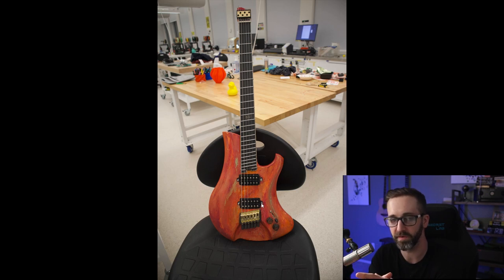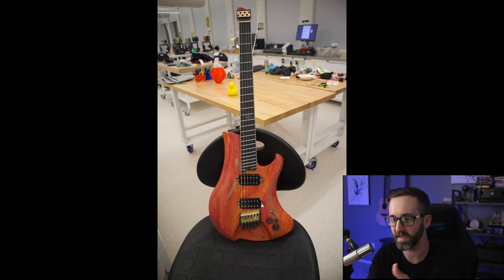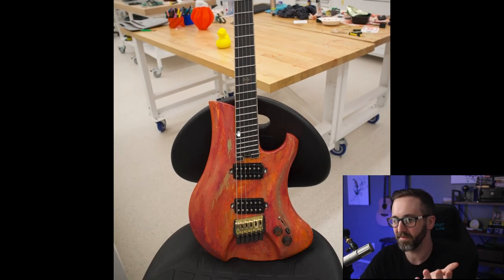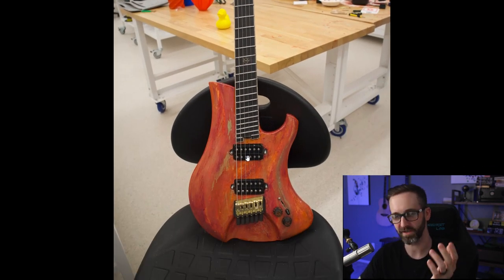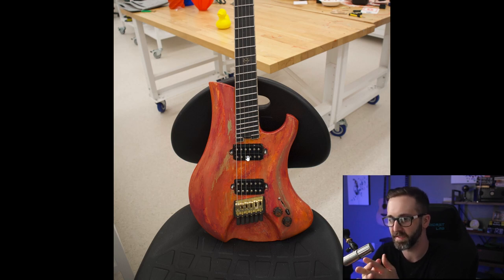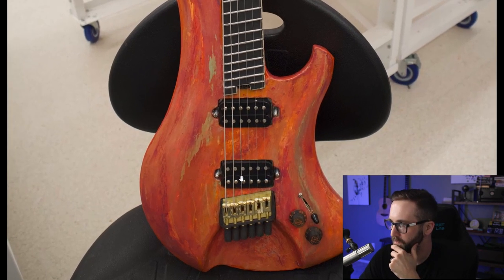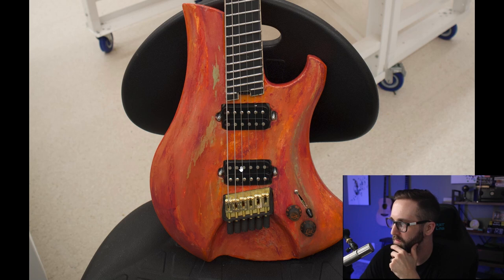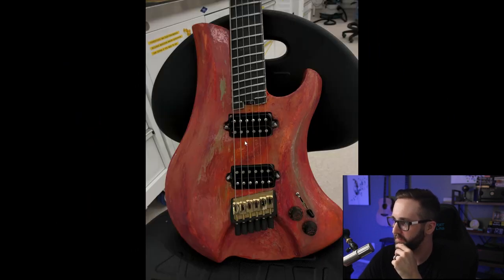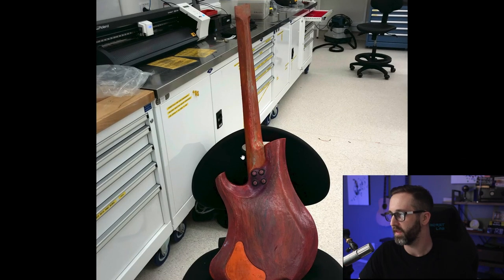Time will tell to see how it plays and how well it stays in tune being MDF and all. He wants to make some videos showing how it sounds and will do a write-up on the Discord about the process. It's kind of funny because with so much intentionally unconventional about this guitar, it's hard to point out things I don't like other than that texture, because it was all intentional. That's very much a stylistic choice. Very cool work, very good job, and very creative.